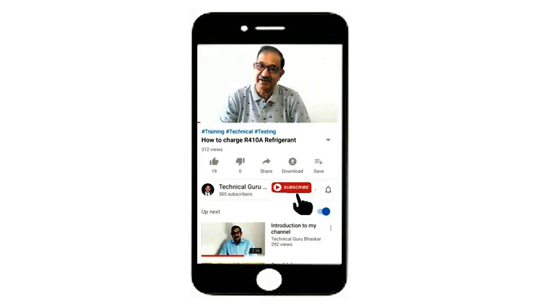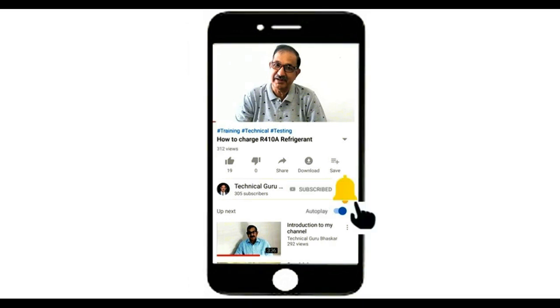If you have not subscribed to my channel, please subscribe by pressing the subscribe icon, also press the bell icon for notifications, and you will get notifications for my upcoming videos.